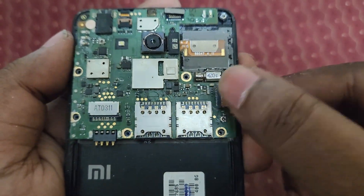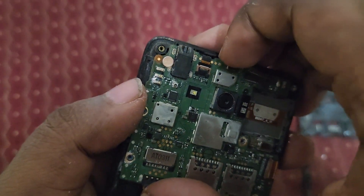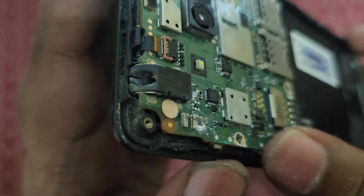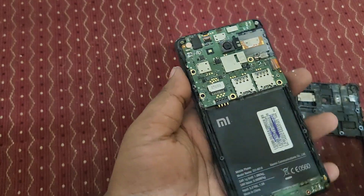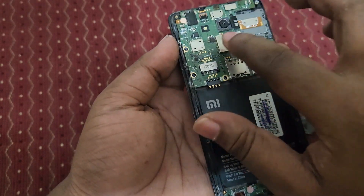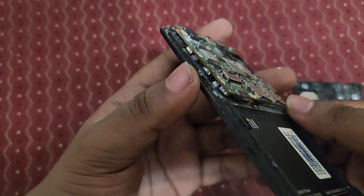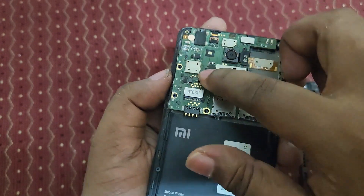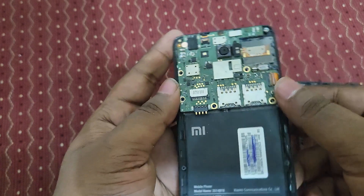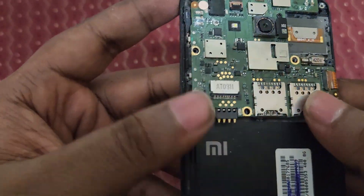We cannot easily unplug this - I think it's a wire connection and it's very strong. If it breaks, the motherboard setup is very solid. I think it will crack if I try to remove it, so I'll leave it. Here you can see the camera, some chips, SIM card trays, headphone jack, and volume buttons.